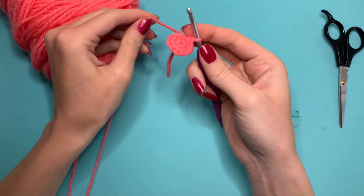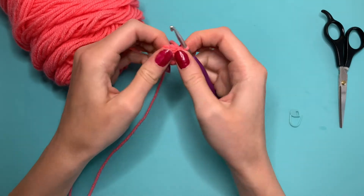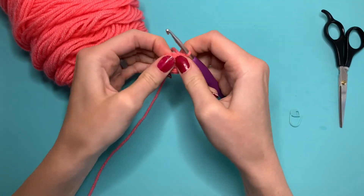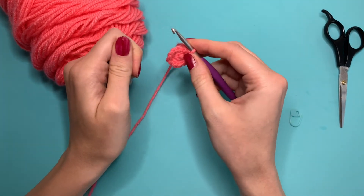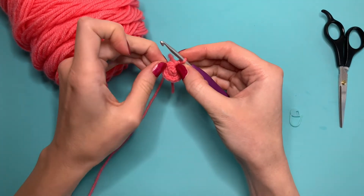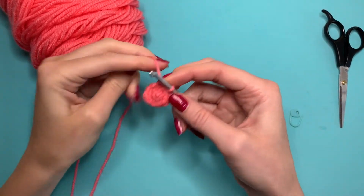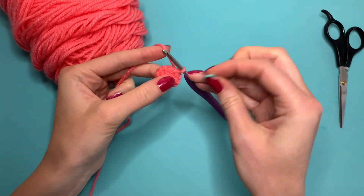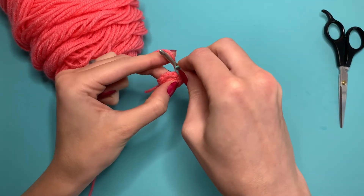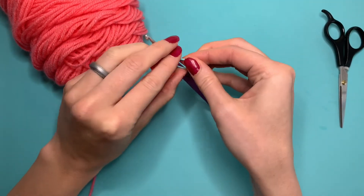Now that you increased six times you'll have 12 stitches here, and you can flatten that out a little bit. If it's starting to curve then you know that you are pulling your stitches too tight. If you're starting to see gaps then you know that you are not pulling them tight enough. For this next part I like to insert my stitch marker just to keep track of where I am — if you'd like to just count your stitches you can do that as well.